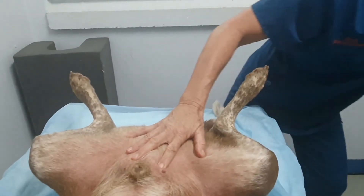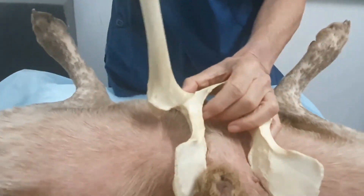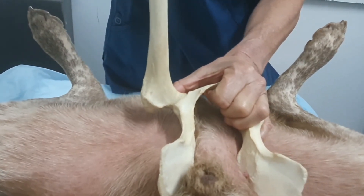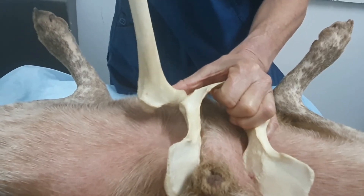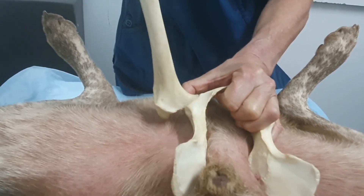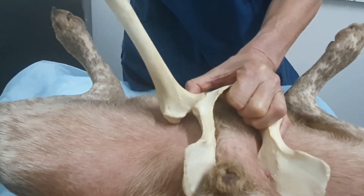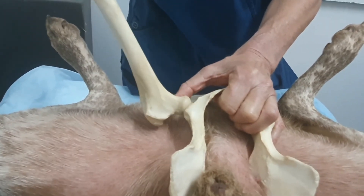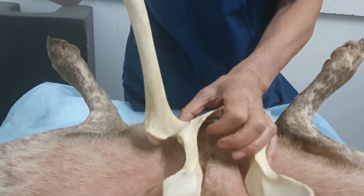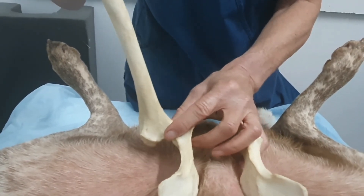Dogs that have mild laxity will usually get a positive clunk fairly early on in the abducting process. Dogs with obvious laxity where they have major subluxation may end up having to be quite a long way abducted before you get return of the femoral head into the coxofemoral joint. Remembering that over time, this laxity causes irritation, you get secondary fibrosis, and we will start to lose that palpable laxity in older dogs.